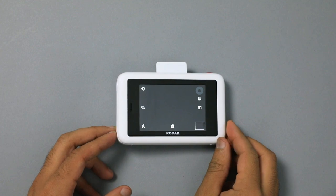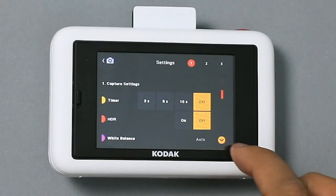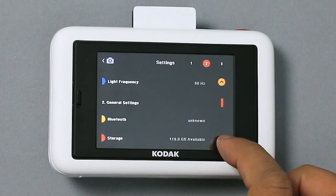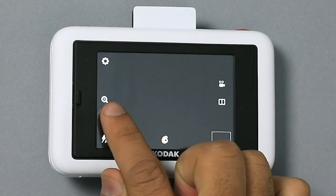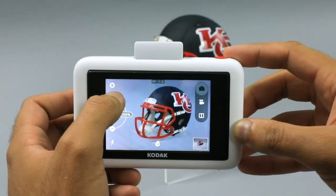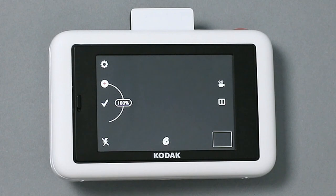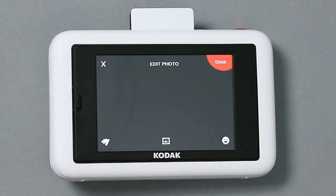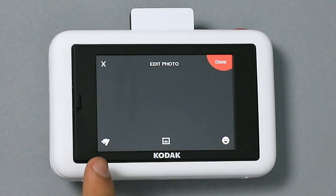Let's check out our LCD touch screen. On the top right we have our settings where you can adjust things like self timer, resolution, storage, Bluetooth, time, and date. Below that we have our zoom function — try zooming in all the way to 300%. Here is our flash button where we can cycle between on, off, and auto. Here is our extras button; tap it if you feel like adding some fun features to your shot before you take your photo.